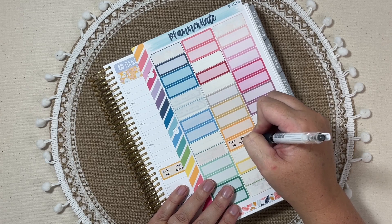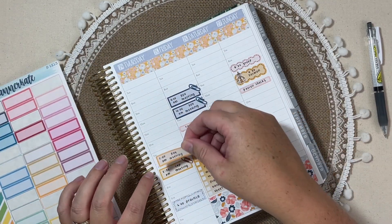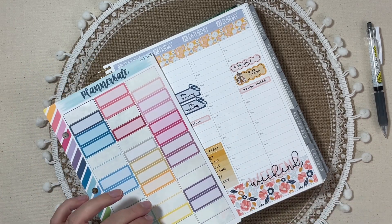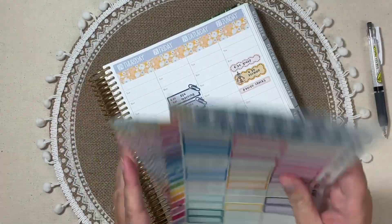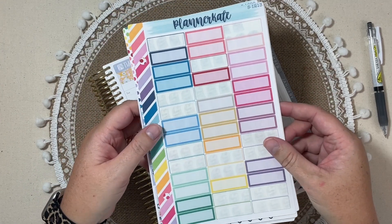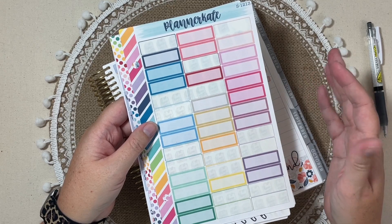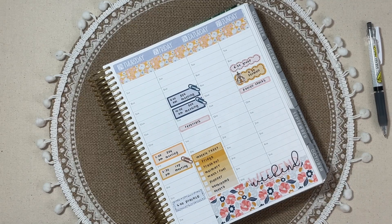A lot of you have messaged me saying you appreciate seeing a behind the scenes look. What I do to keep it easy with sticker organization is: since I used this sheet and several of these doodles, I kept all of these in with my kit for the week. So I didn't have to go searching back through the binders or albums, whichever organizational system you use. At the end of the week, if I'm not using them for the next week, I'll put them back in their appropriate spot.